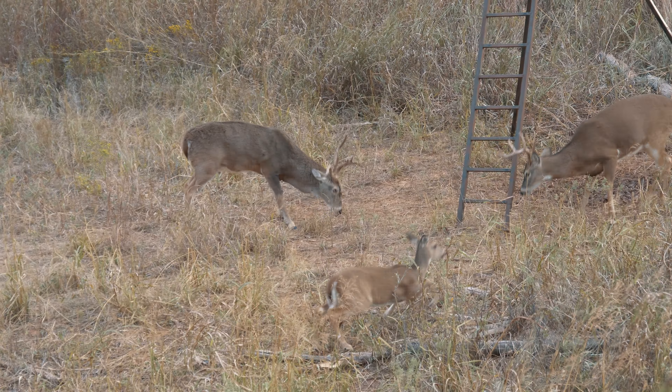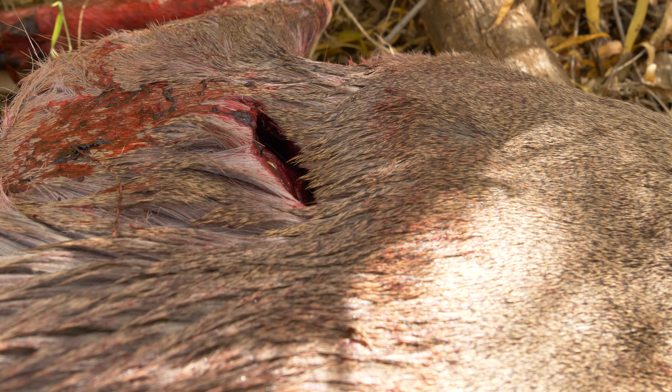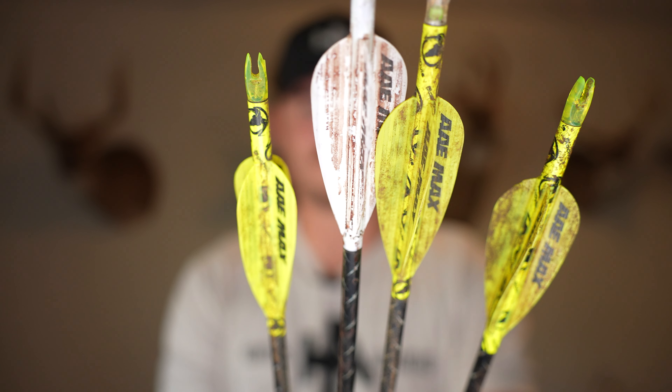I've used the Easton FMJ for the last three seasons, shot them through over 10 different deer. I wanted to share with you what I like about the arrows, what I dislike about the arrows, and what I'm thinking for my 2022 arrow going into the fall hunting season. Throughout this video, we are going to be showing you kill shot evidence with different broadheads and different vane configurations, and we'll wrap all of it up into our thoughts about the arrow overall.